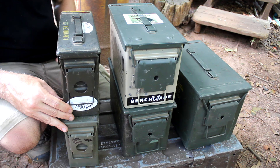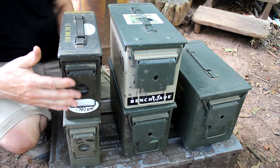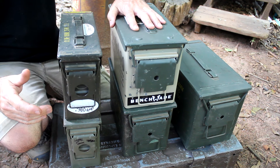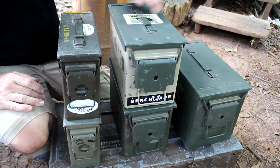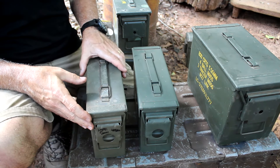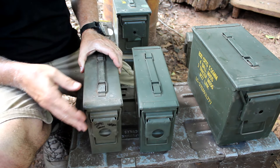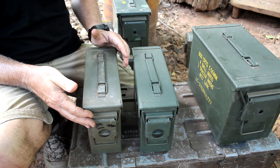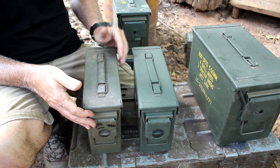One thing about the .30-caliber can is that it's more linear — thinner and a little more top heavy. With the .50-caliber cans you have a lot more stability, and with the larger cans it's even better. The U.S. military surplus tins have been relatively cheap because they've sold them at auction, and you can find them in Army-Navy surplus stores or gun shows.